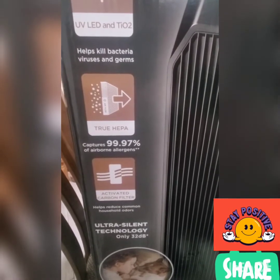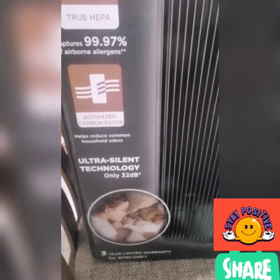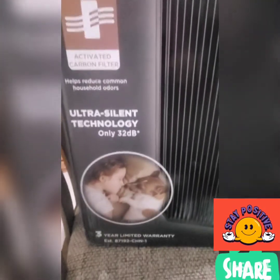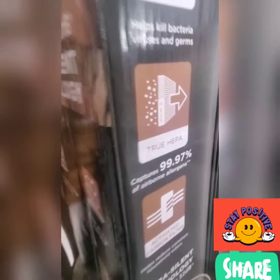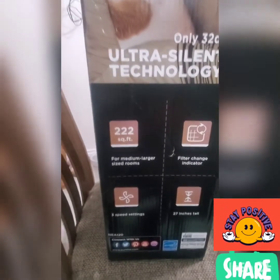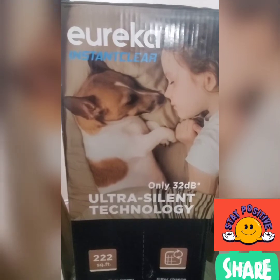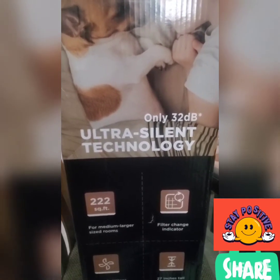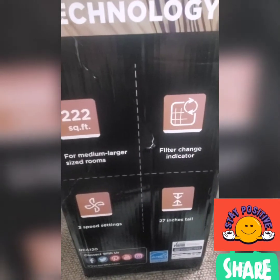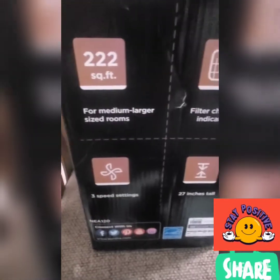It captures up to 99.97% of airborne allergens, has activated carbon to help reduce common household odors, and features ultra-silent technology at only 32 decibels. It comes with a three-year limited warranty from the manufacturer. The unit has a filter indicator, three-speed settings, and stands 27 inches tall.